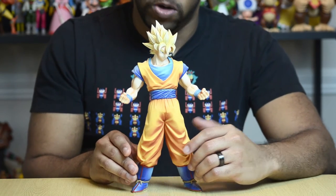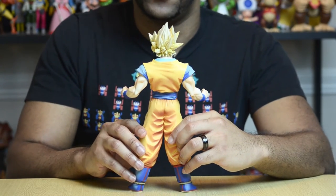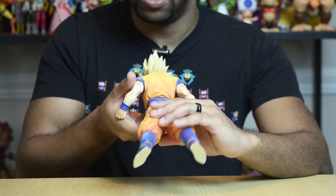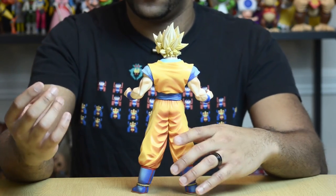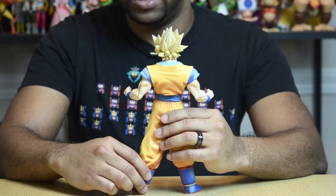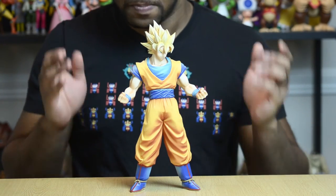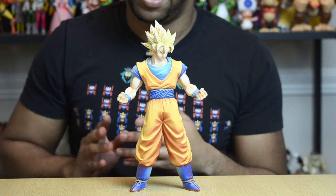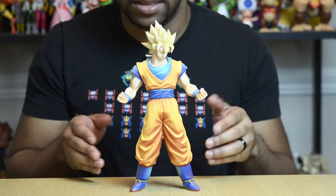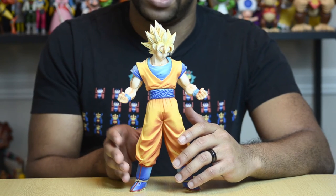Goku stands pretty well on his own. However, he does come with a little clear stand. It's not something you put in his feet — he doesn't have any peg holes. It's basically just a clear stand with an opening in the back. You snap it onto the back of his leg and it helps to offset his weight. He doesn't need it because he stands fine on his own, but I'm really happy that Banpresto included it, because depending on your setup — maybe you're on a slight curve or slanted surface — that stand will help keep Goku upright.